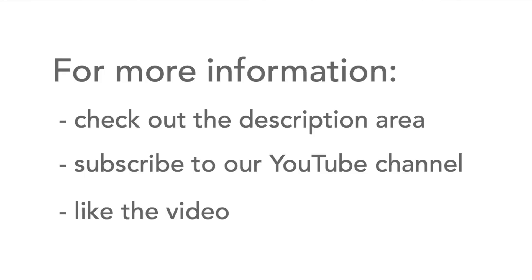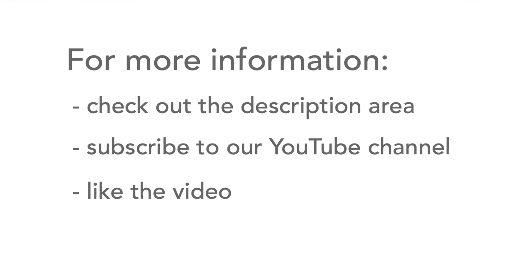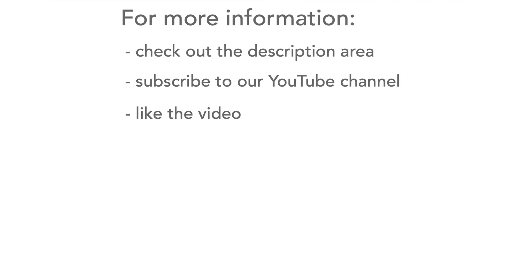If you need any more information then please head over to the description area where there's more details and links to some more information for you. Please don't forget to subscribe to my channel and like the video. Thank you.